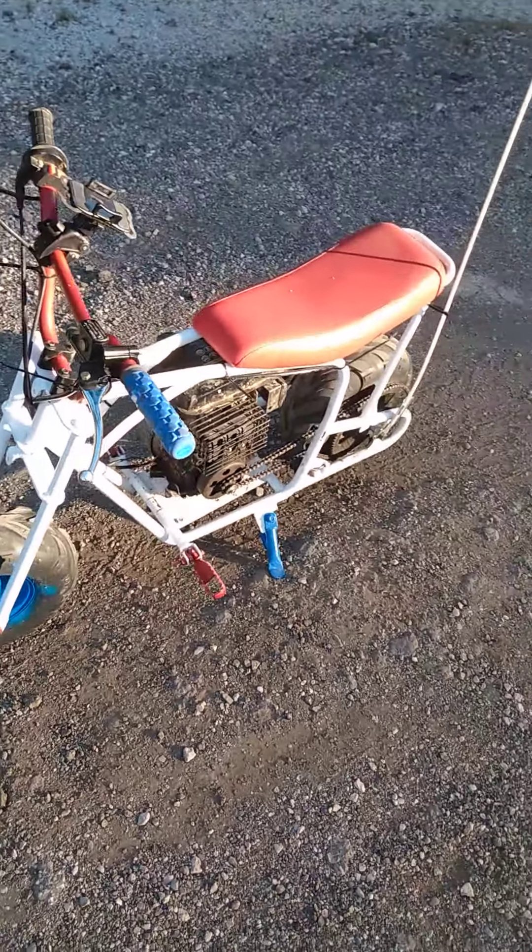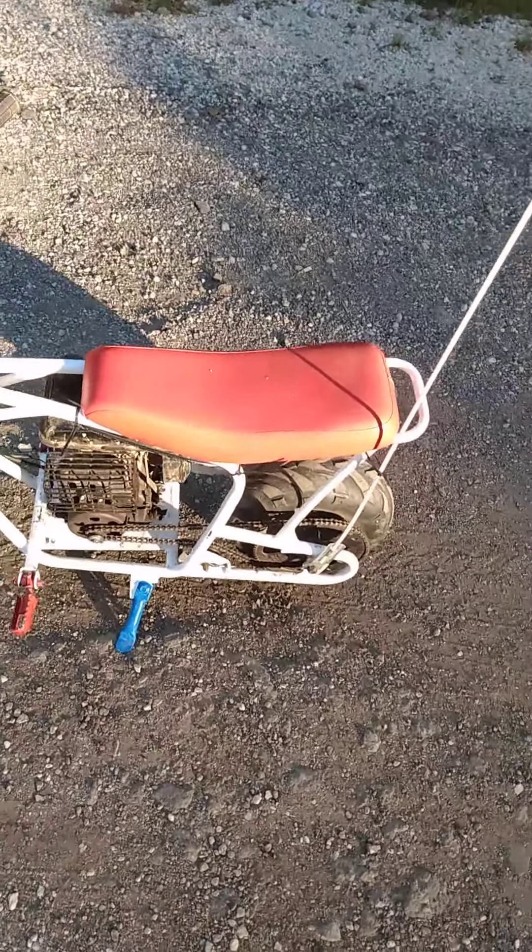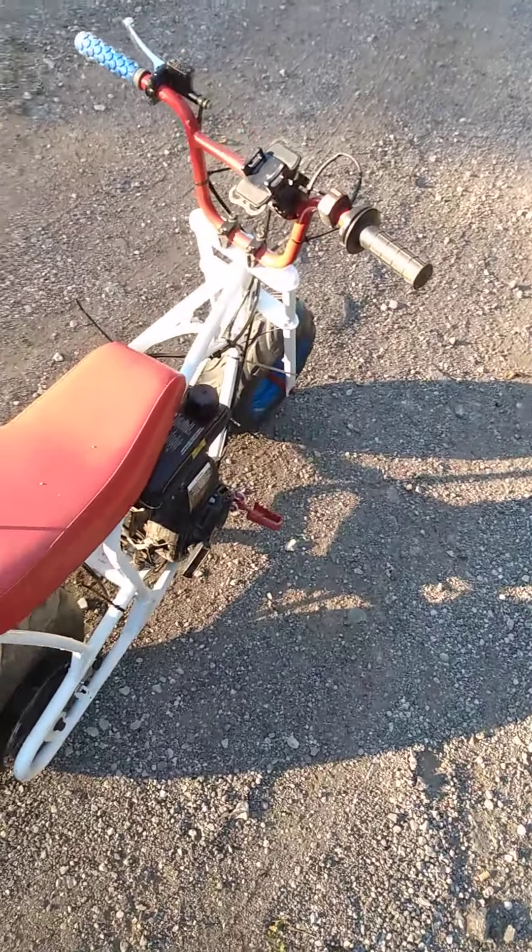Hey guys, I just wanted to tell you that I got this little bike back together. It's pretty much an all-stock bike, the only thing that's been done to it...